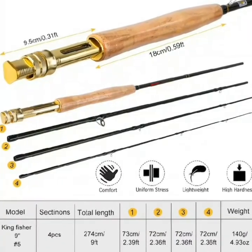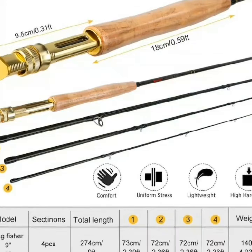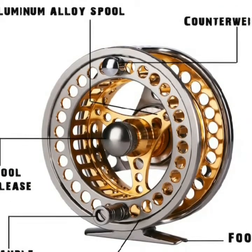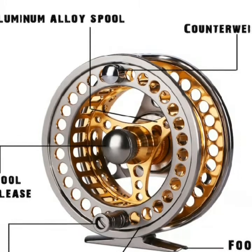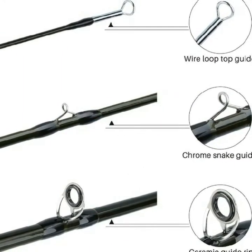Main features — product description. Enter your model number to make sure this fits. Stainless steel snake guides provide a lifetime of corrosion resistance. Advanced ceramic ring stripping guides reduce friction and heat to a bare minimum. Sensitive tip offers ultra accurate short casts. Powerful butt section provides the backbone needed for longer casts.